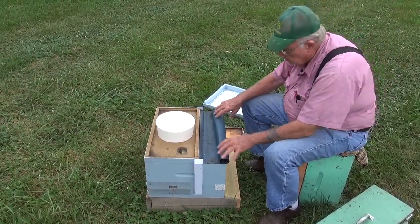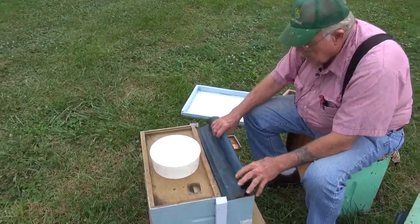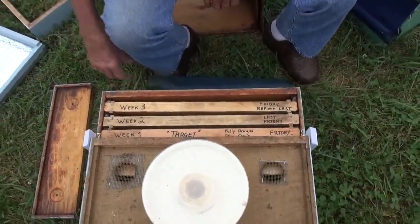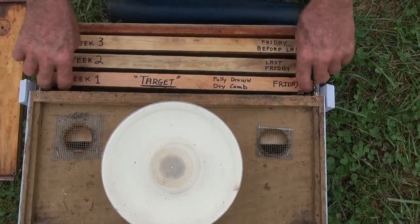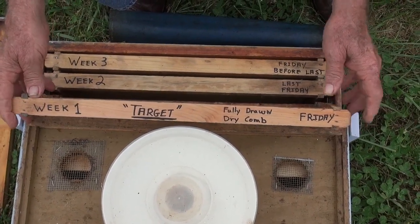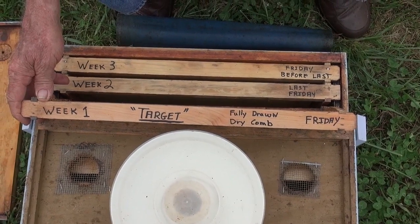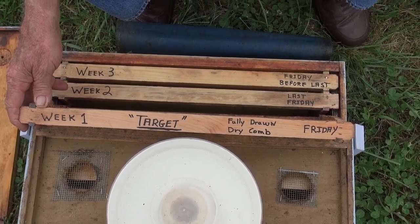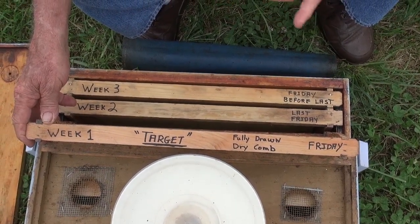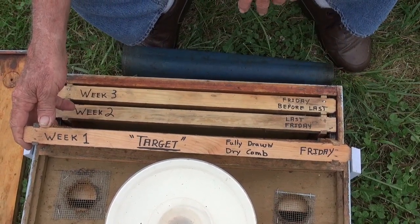Keep them calm. Stress is one of our worst enemies. So what we've got here — we've labeled these so you can see how this works. There's a thing called a target and it's based on a Friday system. This came about because we are all volunteers, most of us full-time employed, and we have to have a system at work. The normal commercial beekeeper works on a three-day cycle. We work on a seven-day cycle.